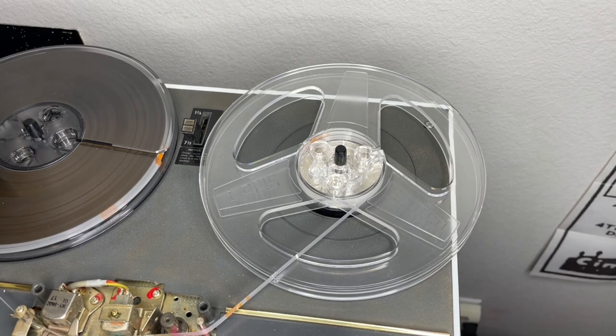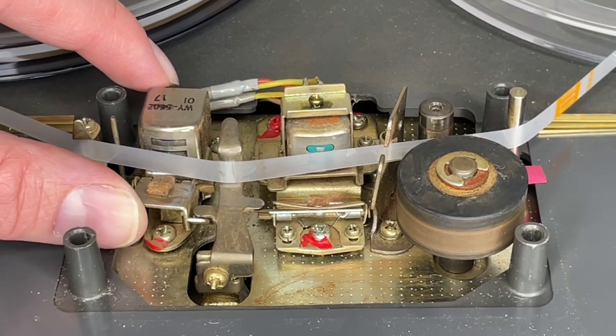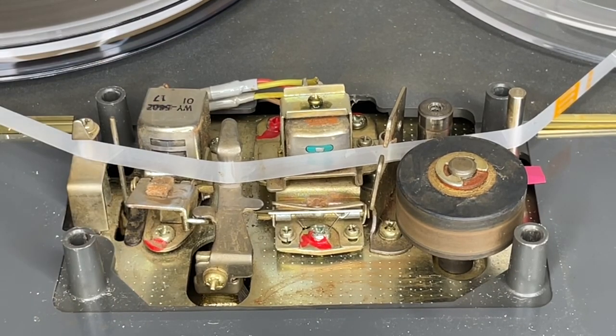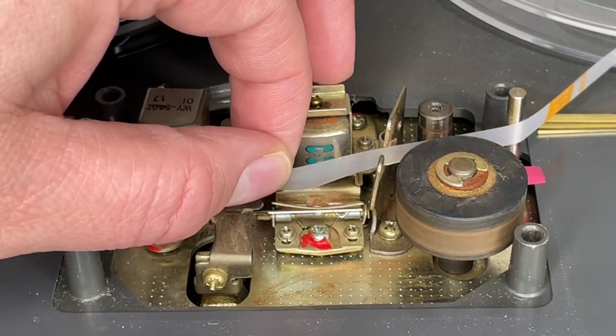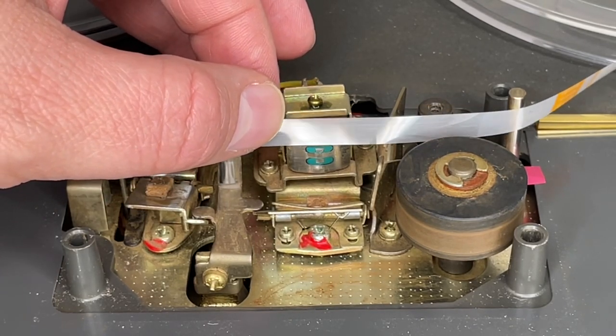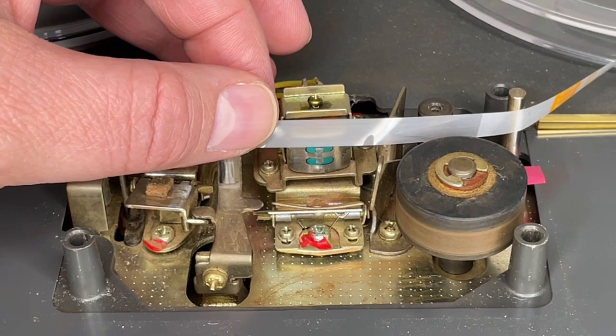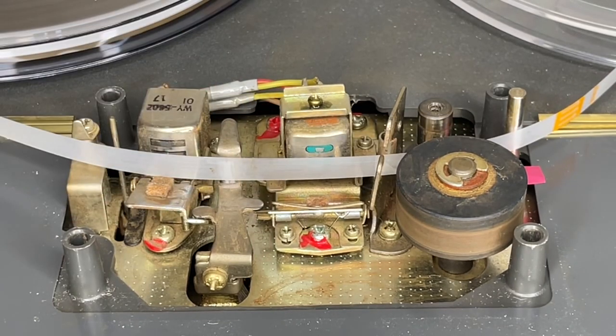Let's take a closer look at the tape path. Every time I have this open I do a little more cleaning. You'll see there's a pressure pad here that holds the tape up against the erase head when needed, and another one that holds it up against the play/record head. Looking at the head, the track alignment is not right next to each other — they're sort of staggered, like on an eight-track. Some tapes you play may have different track layouts, so you may run into an issue with that, but so far I really haven't had a problem.